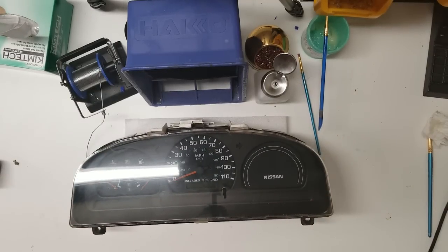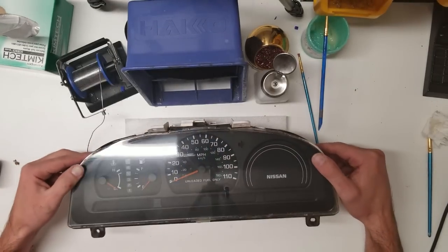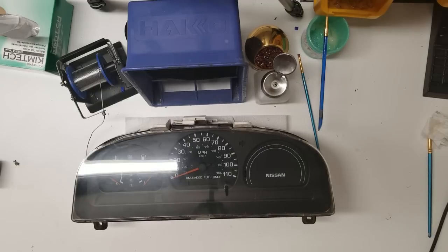If you would like to send us your instrument cluster for repair, we'll include a link in the description to our website. There you'll find all the instructions on how to send it and where to send it. We do this service for around $100. If you have any questions, leave them in the comments below. Don't forget to like and subscribe. Have a great day.